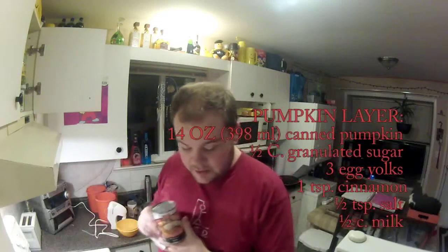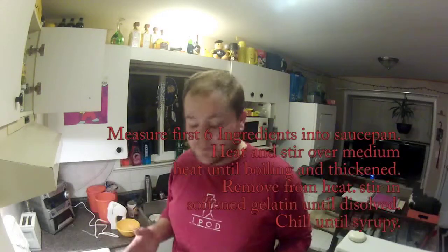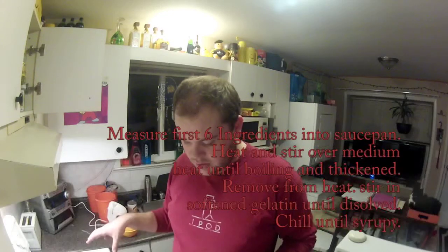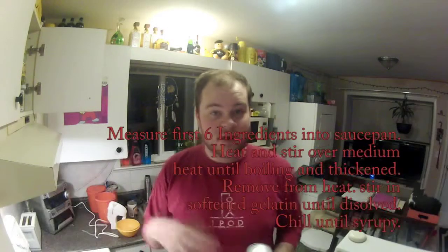Then we're going to work on the pumpkin layer. It's going to be two of these cans, a cup of sugar, six egg yolks, two teaspoons of cinnamon, a full teaspoon of salt, and a full cup of milk. This is the pumpkin layer. We're going to mix it together in a saucepan over some heat on the actual stove. And then we're going to stir in the gelatin after we've finished mixing that, and then we're going to chill it until it's syrupy. If it's not syrupy, we can't do the next step.